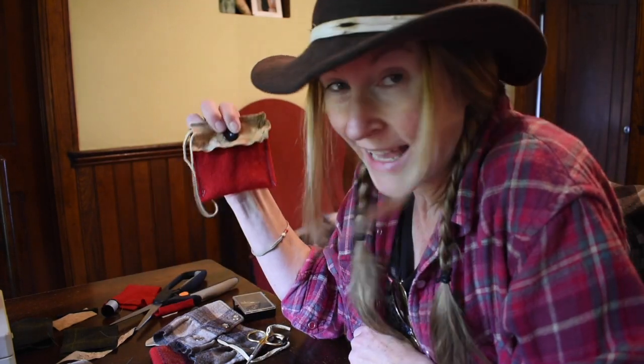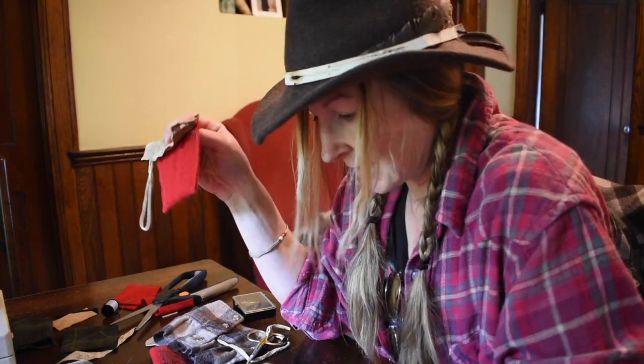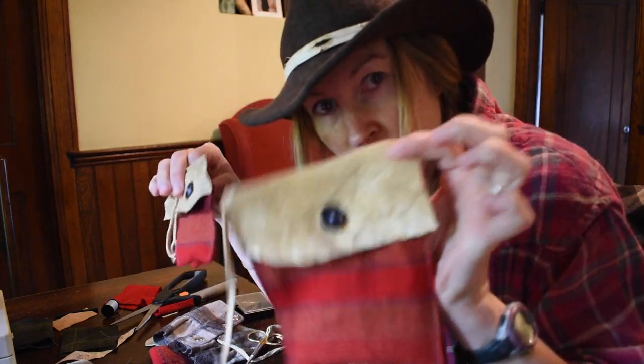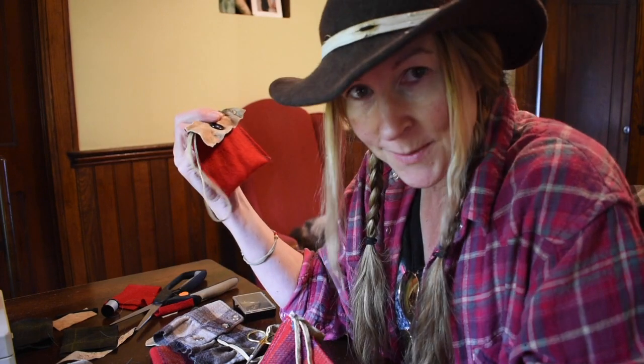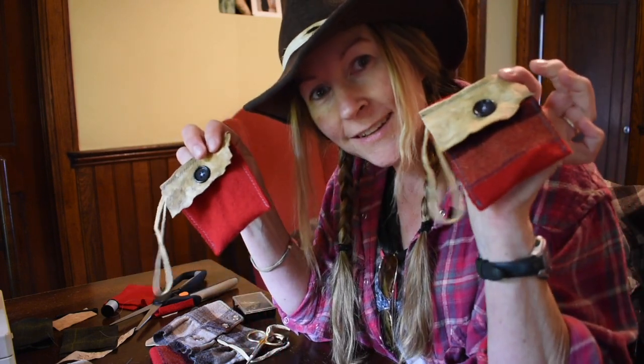And there you go — you have a little possibles bag in like 10 minutes. Don't be afraid to cut up some old wool shirts and blankets and put them to good use. These make great gifts — tinder, snacks, chocolate — it's all up to you. Hey guys, thanks for joining me. Don't be scared of sewing. Until next time!